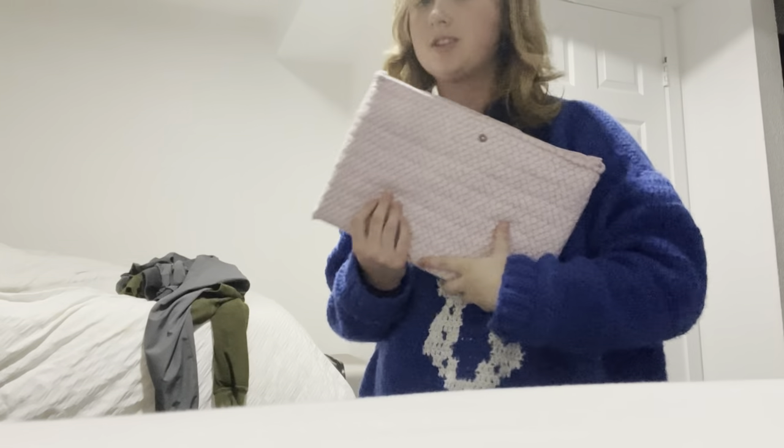And if I don't want the ribbons at all, I can just tuck them into the bag and now it's just a regular laptop holder. It's so cute, I'm obsessed.